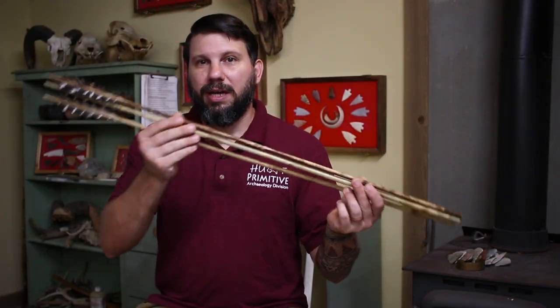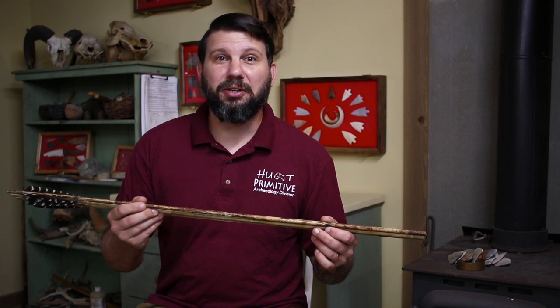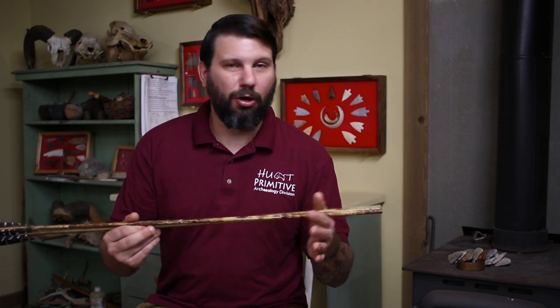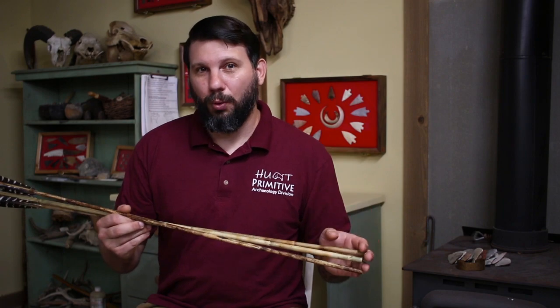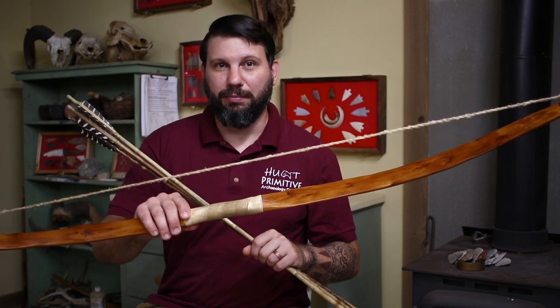What I've got here is a set of three cane arrows that are what we would consider massively overspined — all over 85 spine weight. I can shoot these arrows without any points on them whatsoever and shoot them very cleanly and accurately off of my primitive bow.